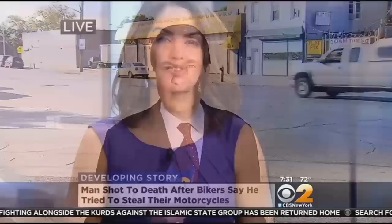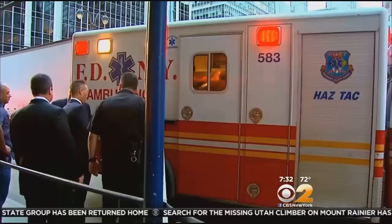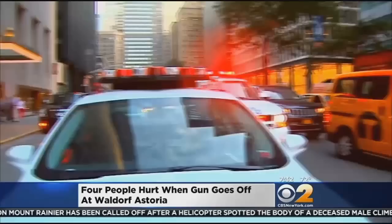A wedding guest has some questions to answer after his gun went off at the legendary Waldorf Astoria Hotel in Midtown, injuring four people. It happened just after 7 o'clock last night in the Park Avenue Hotel's lobby. The bullet hit the lobby floor, and four people were either hit by shrapnel from that bullet or pieces of the floor itself. Those people are expected to be okay. It's not clear if the gun owner will face charges.